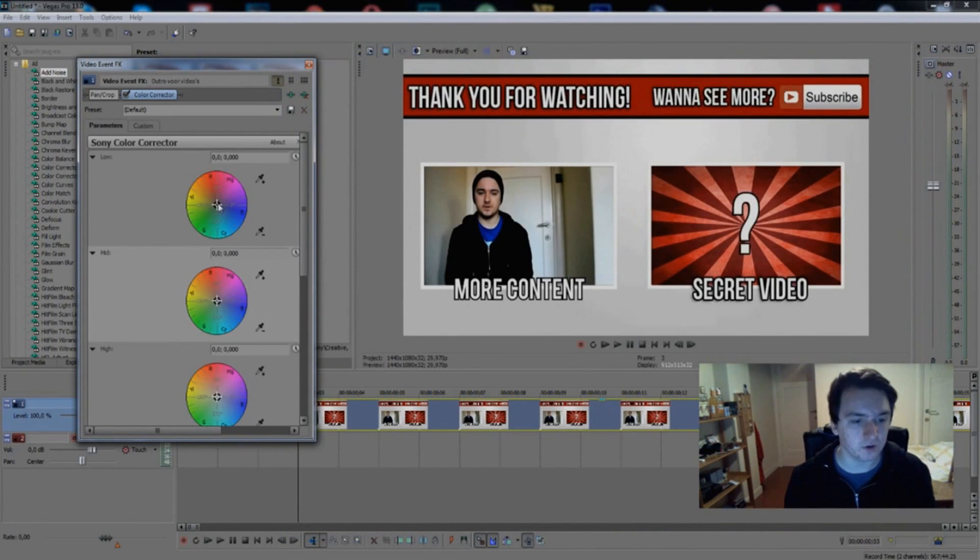The circles are where you do your manual correction. If you drag it to pink, it's going to be pinkish. If you drag it to yellow, it looks a bit vintage. This is the mid-range. You also have the highs — this is like the highest you can get. You want to mess around with that one.